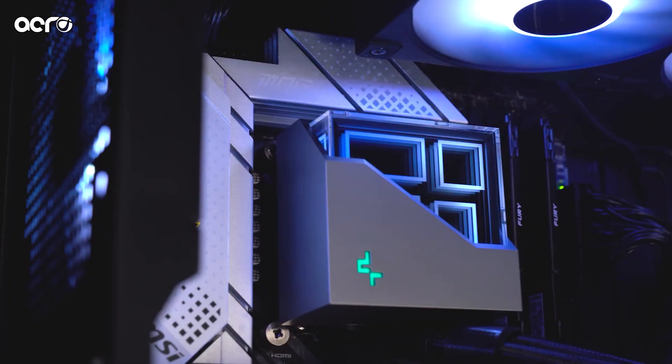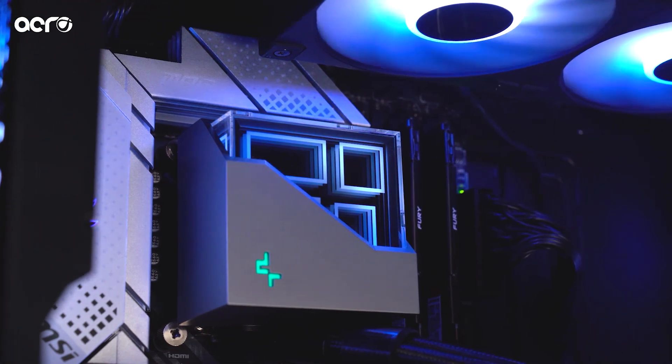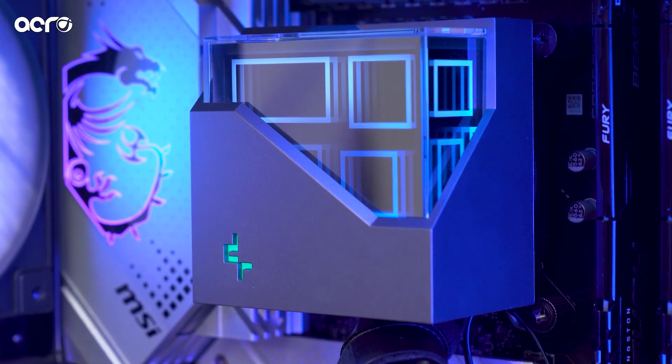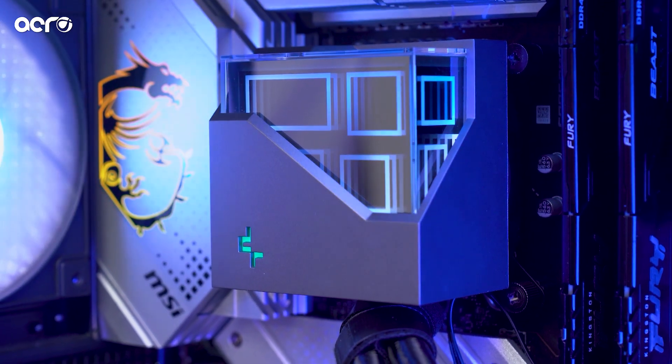The pump goes up to 3400 RPM and comes with a thick copper cold plate, which dissipates heat from your CPU to the cooler, giving you higher performance than the previous LT series generation and better heat dissipation from the pump to the liquid cooler's radiator.